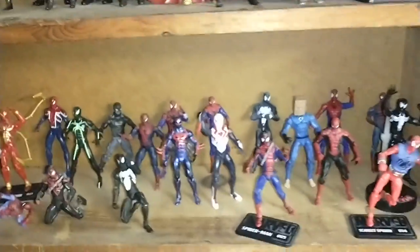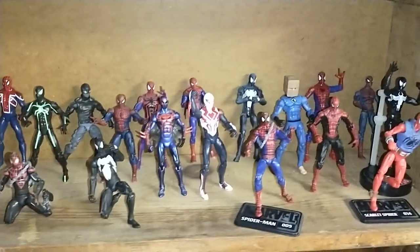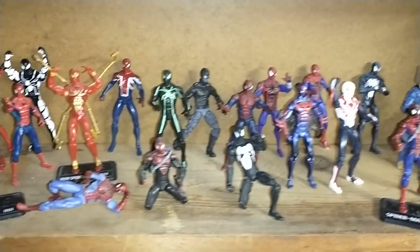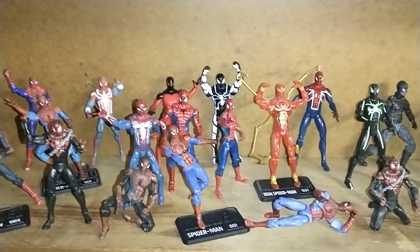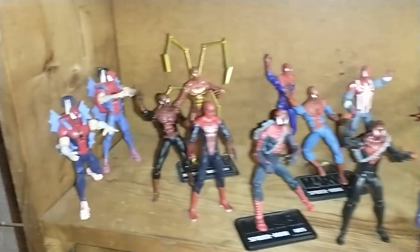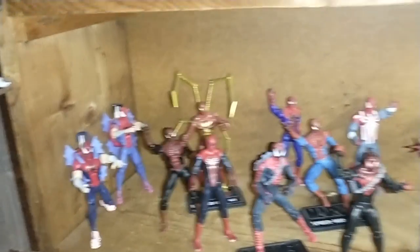Down here I labeled this my Spider-Verse — it's all my different Spider-Man guys. There's a ton of them and most of them are actually from the Marvel Universe line. Might be like a handful from the actual Spider-Man line. These two are from the Spider-Man line — I just thought they were cool: Manga Spider-Man, Japanese Spider-Man.